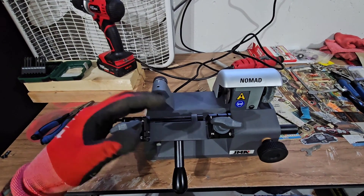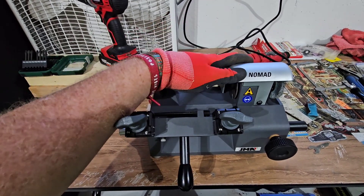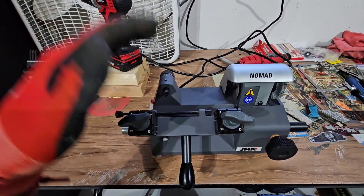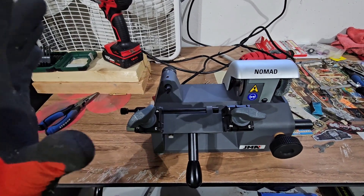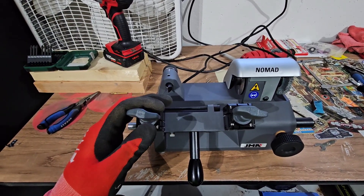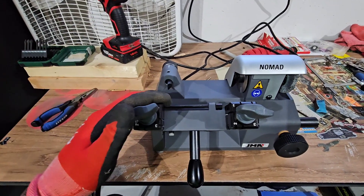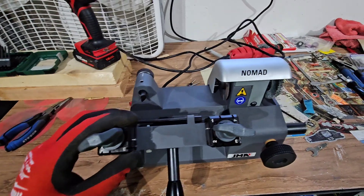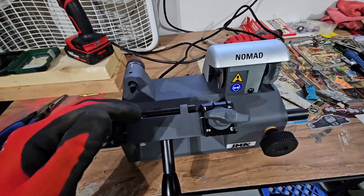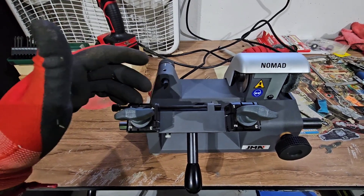What's going on, Hippie here. I just got my JMA Nomad 110 in — this is going to be my key duplicator for the trunk, for the car, when I'm running around. This is just me giving it a test. I've got a key that I actually need to make a copy of anyway, so it gives me a chance to give this thing a test run.